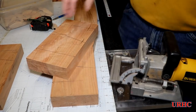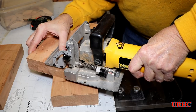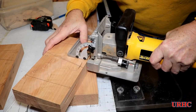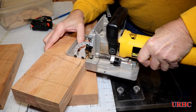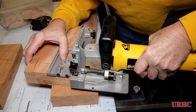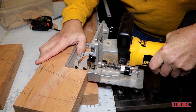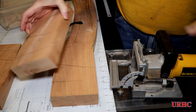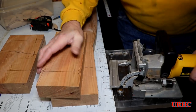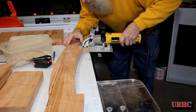Getting ready to biscuit everything together. I put reference lines on everything for where I wanted the biscuits, and I'm putting two biscuits in each joint. They're probably not required in a glue-up of solid lumber, but I find it easier because they ensure perfect alignment of the faces of all the boards when you put them together, and that makes the sanding go much quicker later. I've used that little DeWalt biscuit tool for years without a problem.